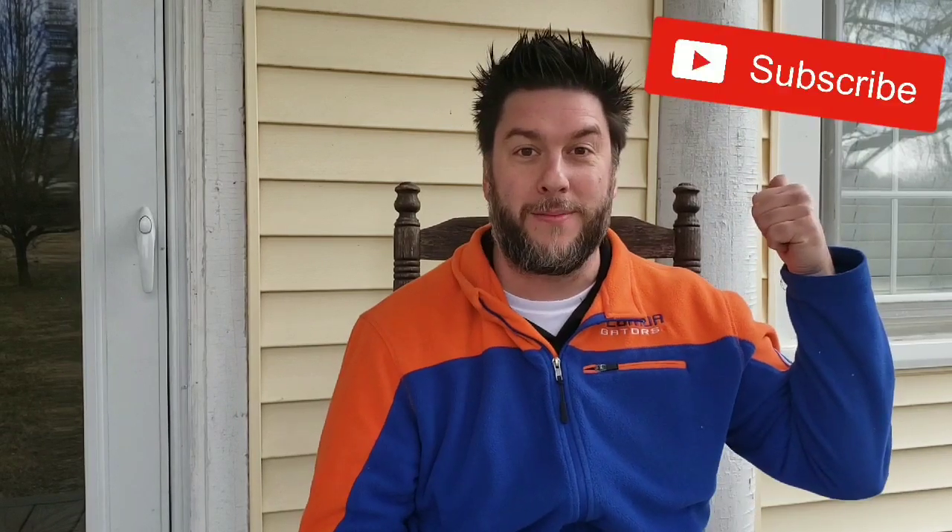Hey, this is Jeff with Jeff Reviews for You. If you're new here, my channel is dedicated to reviewing as seen on TV items, other household gadgets, and consumer goods. If you'd like that, please consider subscribing to my channel, look me up on Twitter, and just hang on for the ride. Now let's get to today's review.